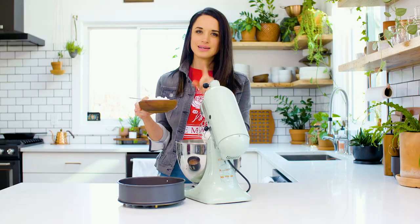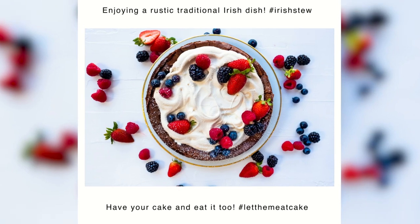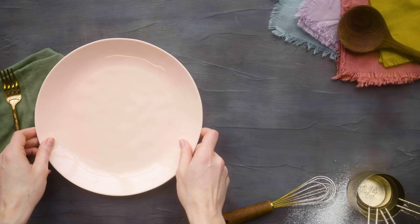Hi, I'm Callie, a professional food stylist, and this is the show where I teach you how to style food to look amazing for social media. It's time to plate it perfect.